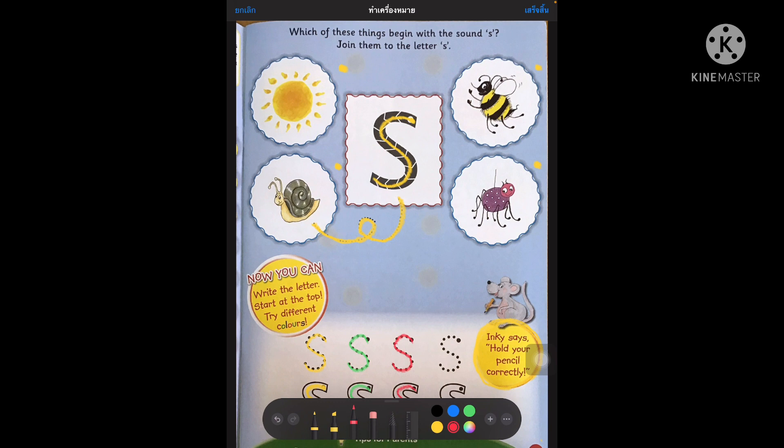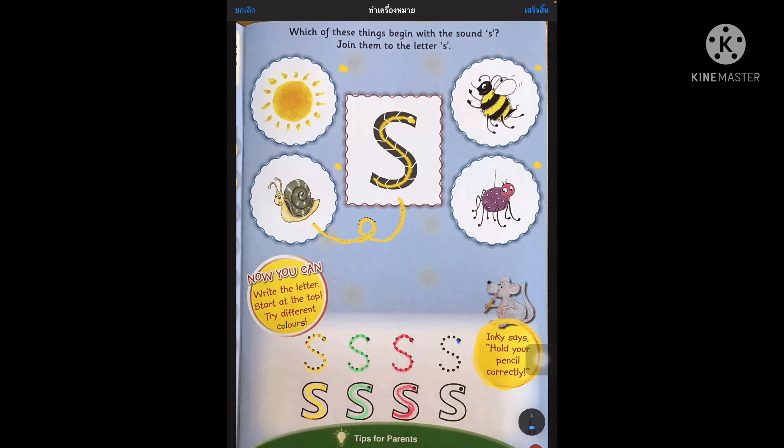Now we're going to take our blue and make our blue S. So we start at the top, go round, round, round, down, down, down and up left. We're going to do the same with the last letter S. So boys and girls, remember to hold your pencil correctly and practice your S. So we've got yellow S, green S, red S and blue S. Remember to also join the pictures that start with S.